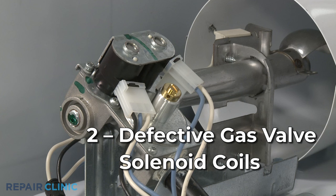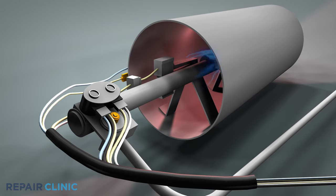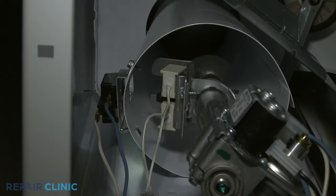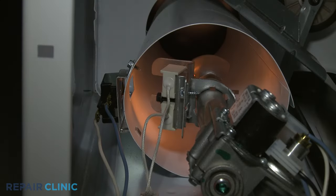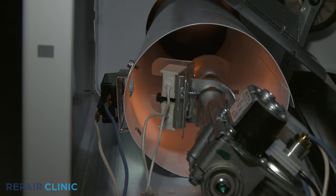Gas dryers will use one or more solenoid coils to open the gas valve and allow gas to flow into the burner assembly. A solenoid can fail several minutes into the drying process, preventing the dryer from heating properly. If you observe the igniter glowing and then shutting off without establishing a flame, then one or more of the gas valve coils have probably failed.